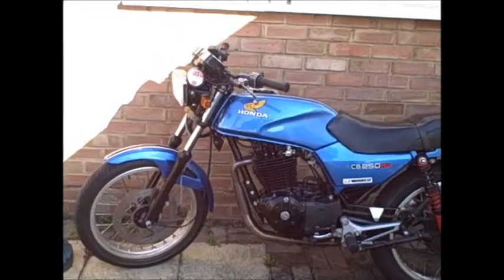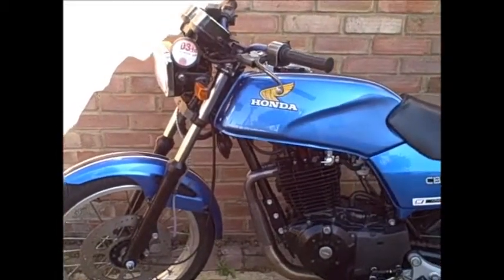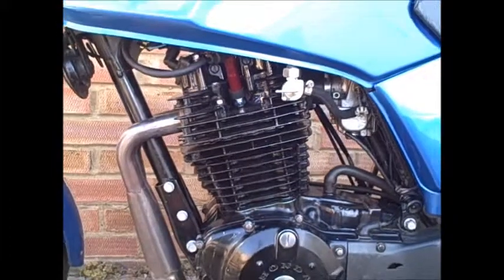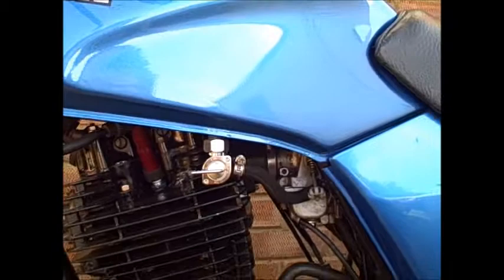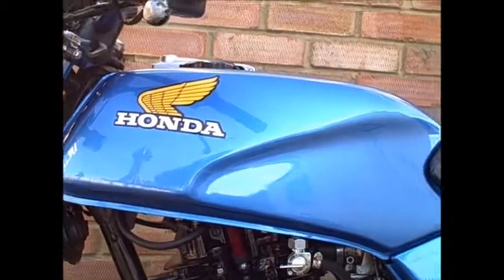Here's a quick walk around of the RS500. It's nearly finished. As you can see, the engine is all in place now. Got a new fuel tap. Freshly painted tank.